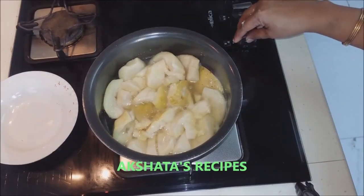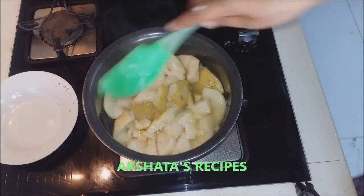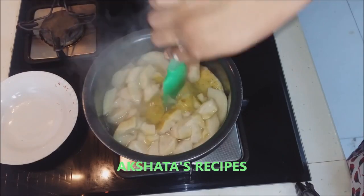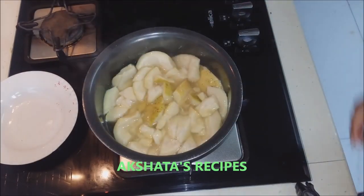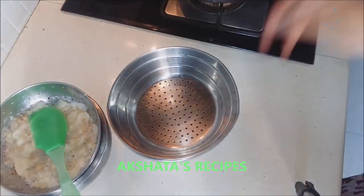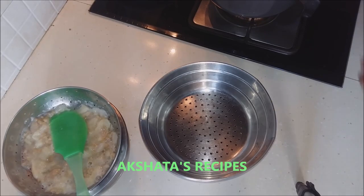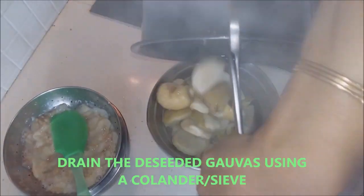After boiling the guavas till they are nice and soft — about 15 minutes — you can just press them and see they are very very soft. We are going to drain this also the same way using a vessel and a colander or strainer. We are going to strain this the same way and let it cool.